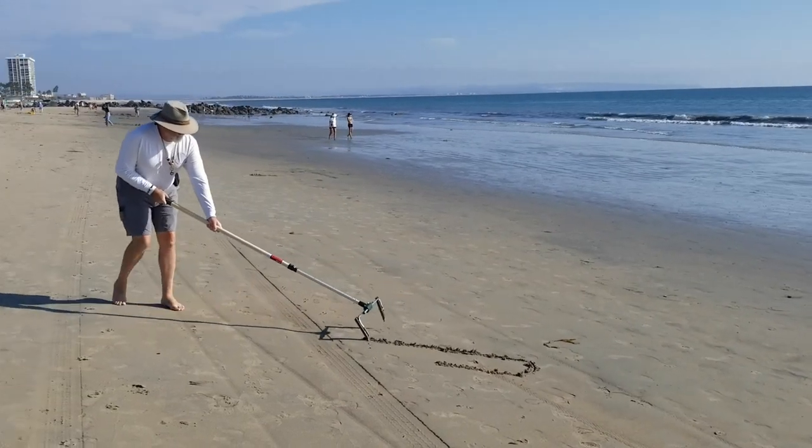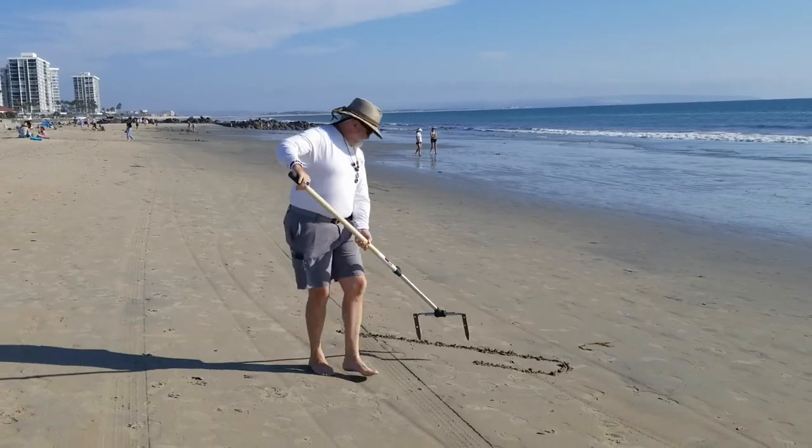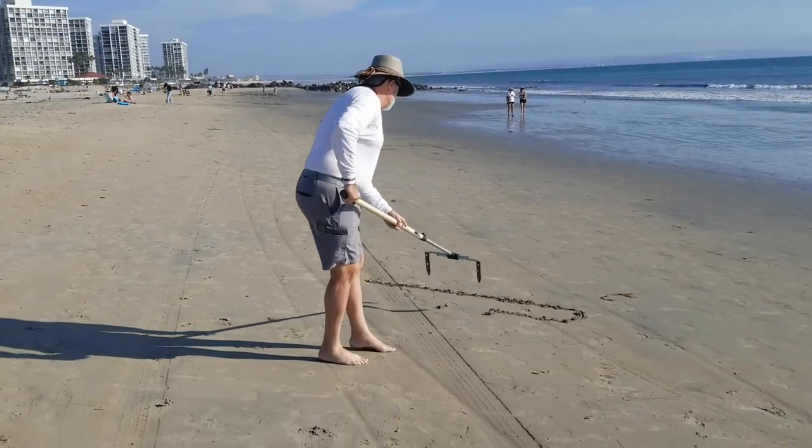The only bit that got clipped at the beginning of this video was closing the first two parallel lines with a short arc, and then we start drawing the seed pattern.